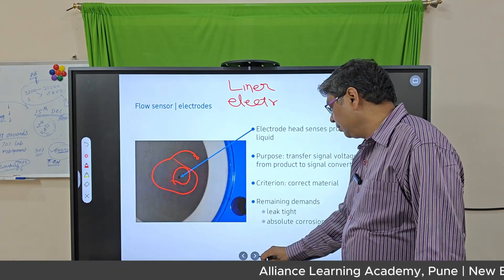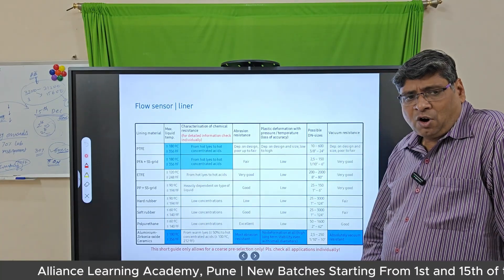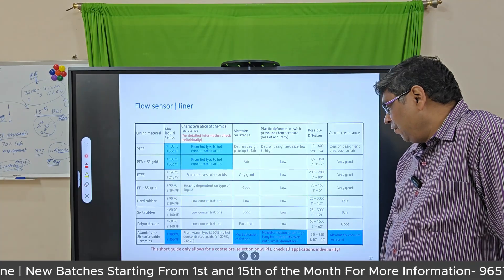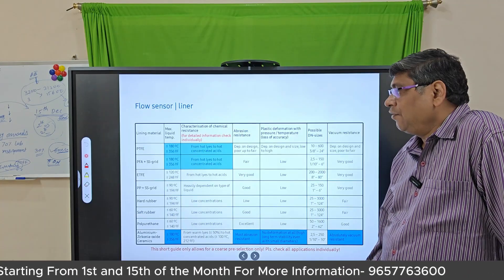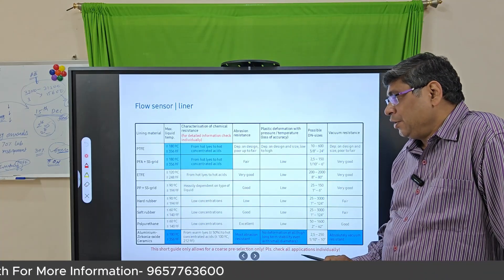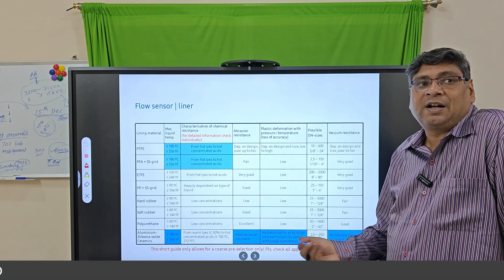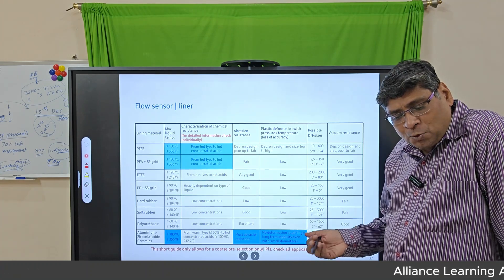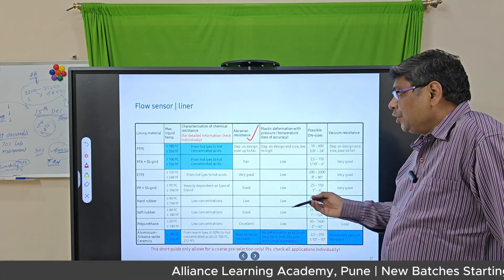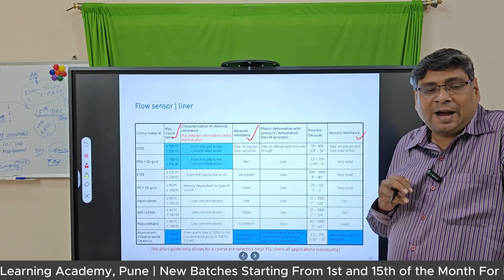This slide is very important — you can take a photograph of it. The electromagnetic flow meter has a wide range of liners: PTFE liner, PFA liner, ETFE liner, PP liner, hard rubber, soft rubber, polyurethane, aluminium zirconium oxide, and ceramics liner. Different liners are used for different types of fluids, depending on abrasion resistance, temperature, and vacuum resistance.